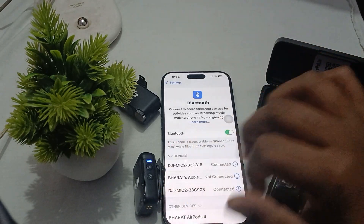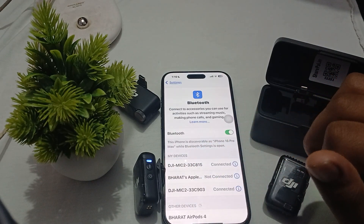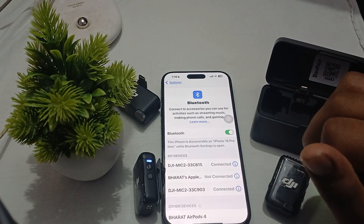So this is the way to connect your DJI Mic to Bluetooth. Thank you, have a nice day, and subscribe to the YouTube channel for further information.